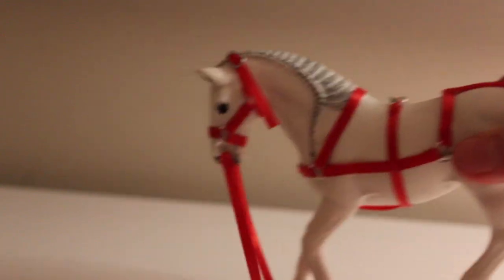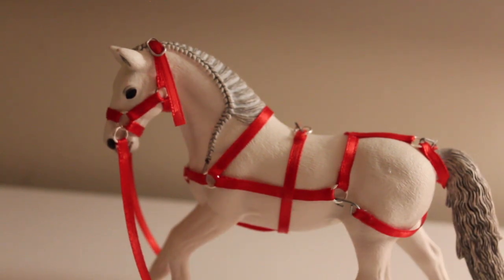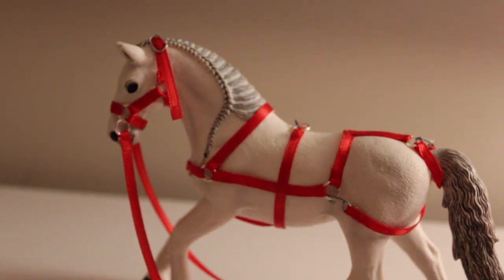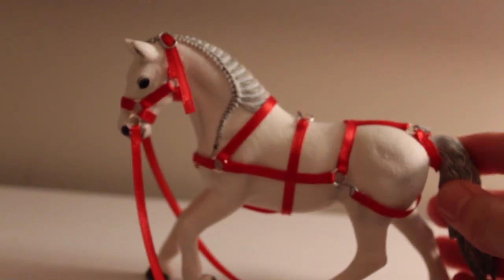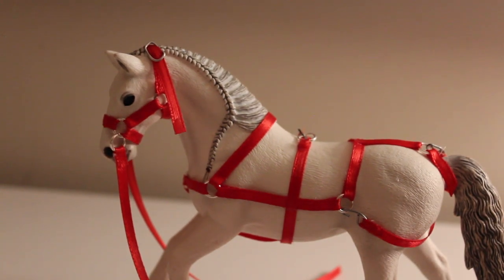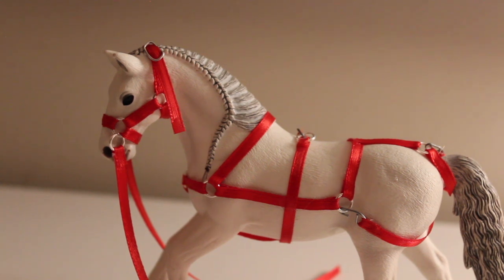Here is the finished product with the reins on — I think this turned out so adorable and I cannot wait to use this in my Christmas special! I hope this tutorial was helpful for making a basic harness. I want to thank you guys again for 1k subscribers — I didn't think I was going to get there until Christmas, so it's super amazing. Remember to like and subscribe, and I'll see you in my next video.